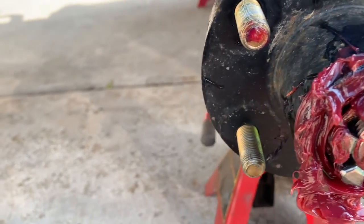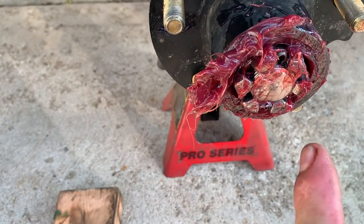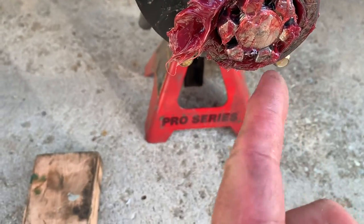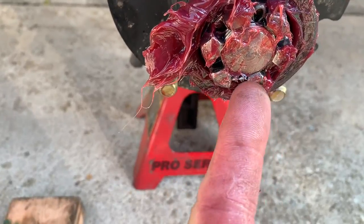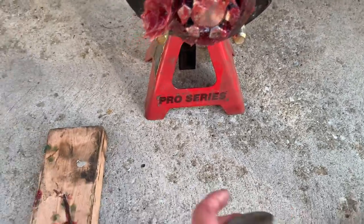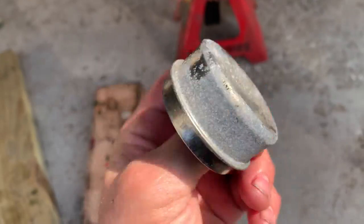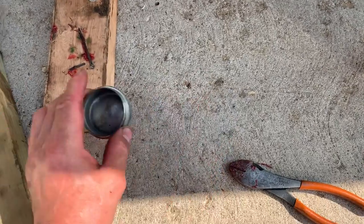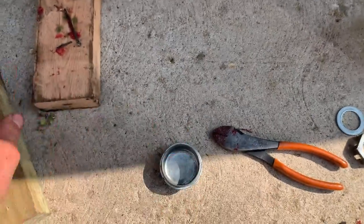Bend the cotter pin over and cut the excess off. Put the thickest cotter pin you can get in there. Pull it down, bend it over, and cut the excess off. Then wipe off the excess grease and put it inside your cap. If the cap is dented in, take the butt handle of your hammer, stick it in there on a piece of wood, and pound it down so it looks flush.